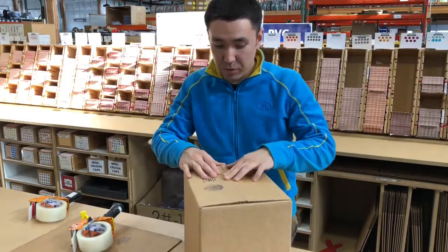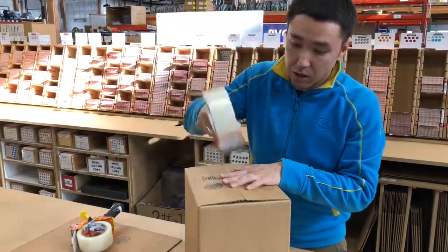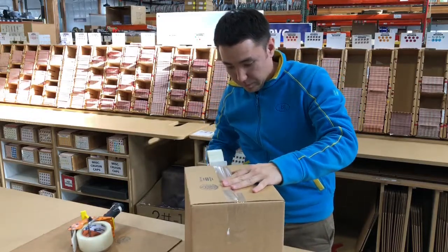Hello FastCaps! Today I want to show you my improvement of the tape gun. So usually you take a tape gun, you point it like this, and you kind of do it like this.